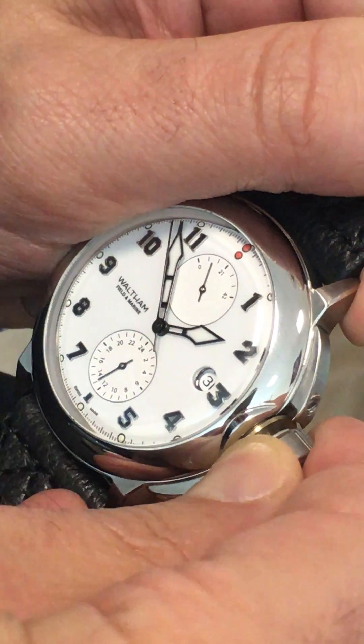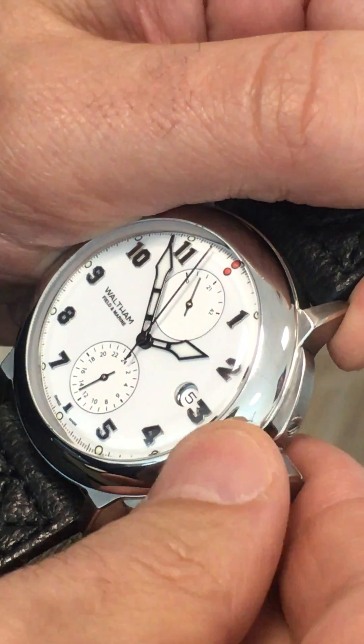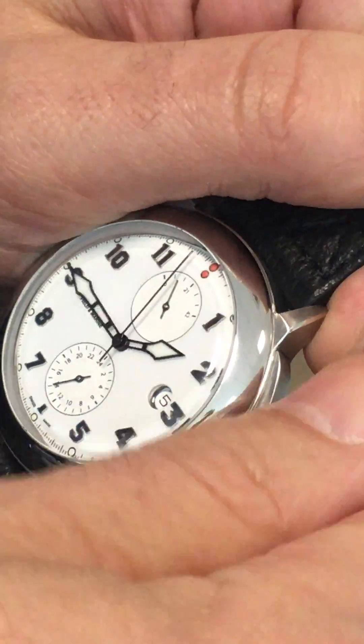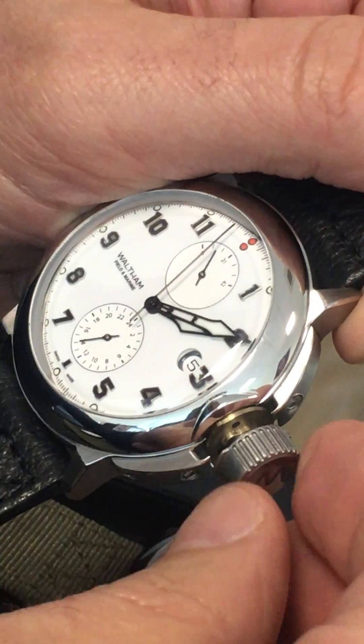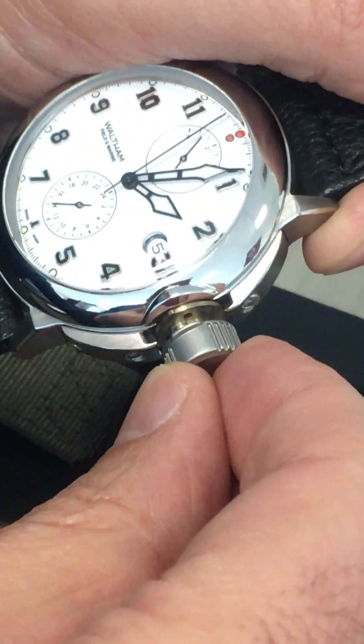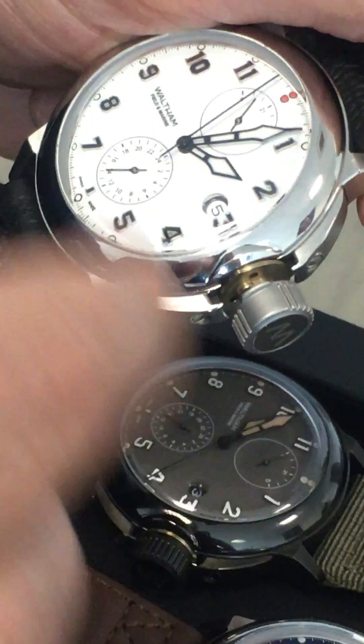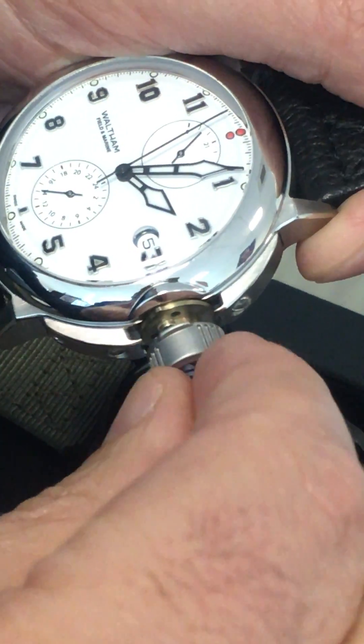Pull out one step and I can change the date. Another step and I can change the time. To go back, I need to set the position back with the two small wings of the crown at 90 degrees.